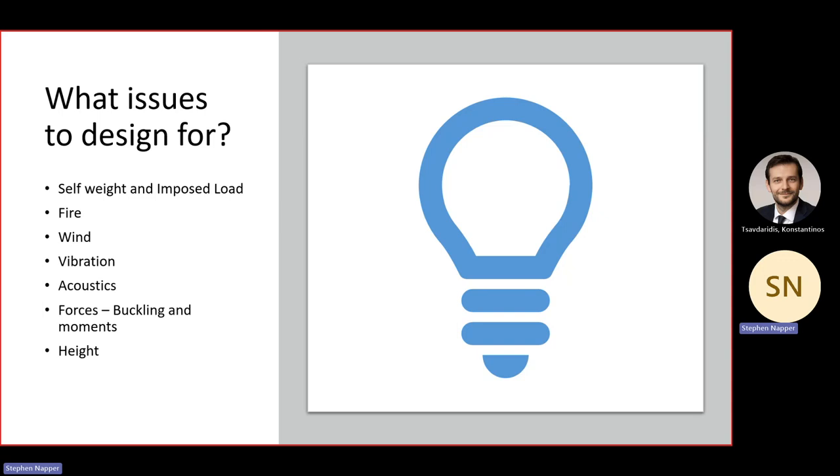Next we move on to what issues to design for. We have the general self-weight and imposed loads, and we need to consider fire, wind, vibration, and acoustics — the latter two are interlinked since sound is a form of vibration. Once sound gets into the extremely stiff light gauge steel structure — like hitting a radiator with hot water pipes — the sound will travel from room to room. So we use layers of plasterboard, resilient bars, and other techniques to stop the sound getting into the structure in the first place.